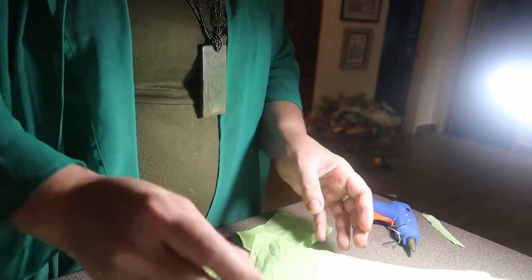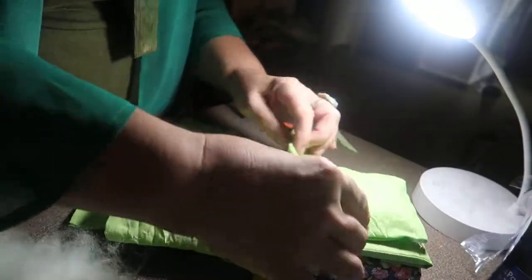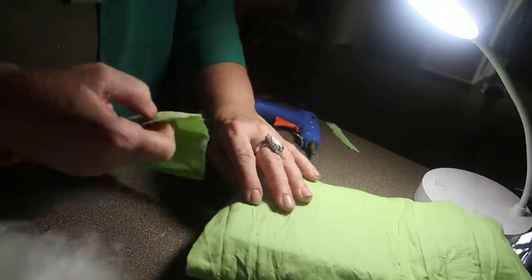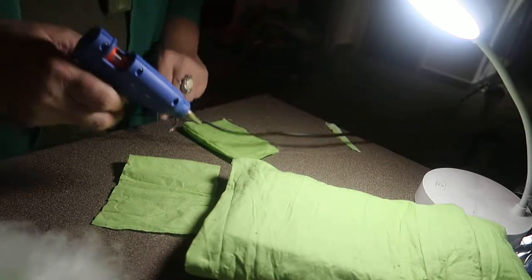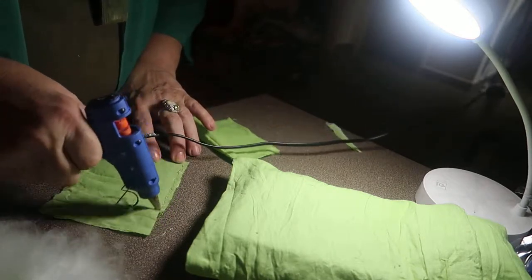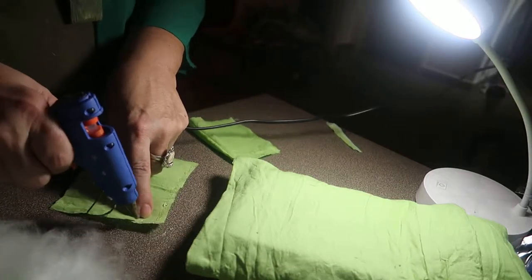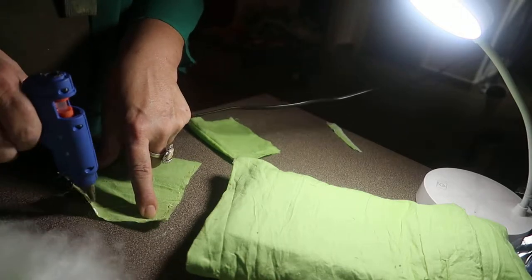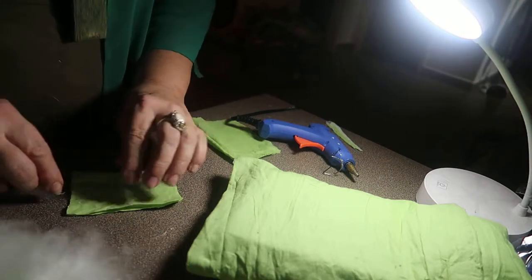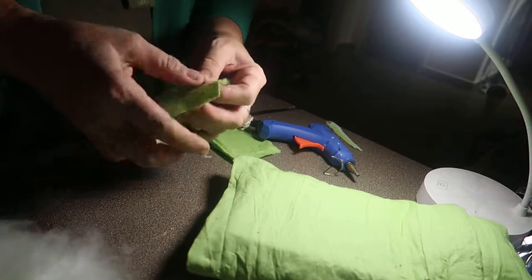Very simple way to make bedding — a nice little soft pillow. Very, very simple way to do it. Excuse the football in the background. So all I'm doing is putting hot glue around the edge on two sides, then put the two sides that you've just glued together nice and neatly and press them down firmly to make sure there are no gaps.